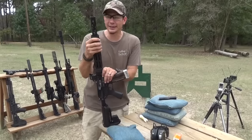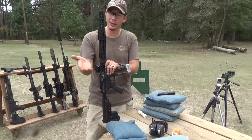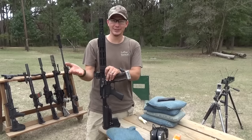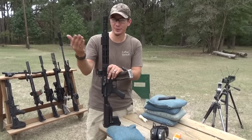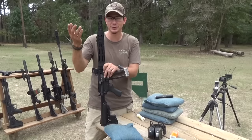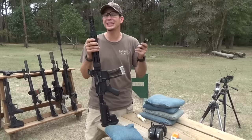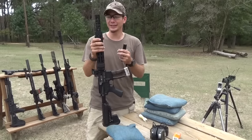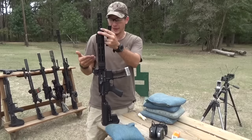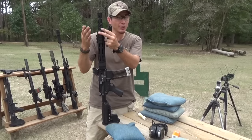Dustin Ellermann here, and a big question on suppressors is whether they affect your velocity. Most folks think it'll decrease your velocity because suppressors of the old school design may have actually done that — they touched the bullet with rubber wipes or something. All I know is that new suppressors nowadays actually increase your velocity because the bullet is inside the pressure a little longer, making better use of the powder and gases that have gone off in the chamber. So it's kind of like having a longer barrel.